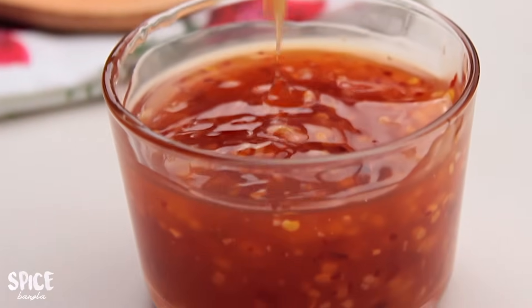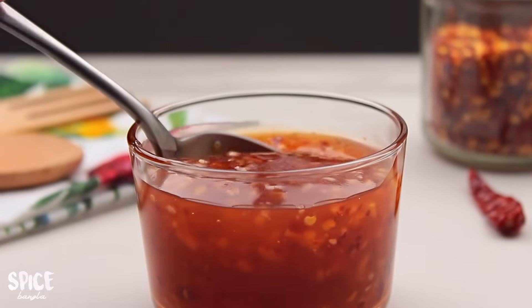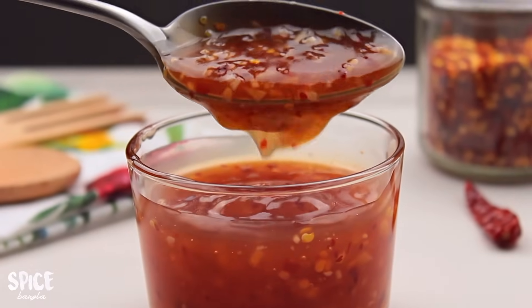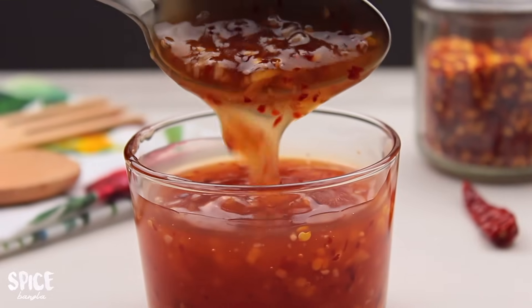We will keep the sauce in a normal freezer for 6 months. We will try the recipe today and try it again.